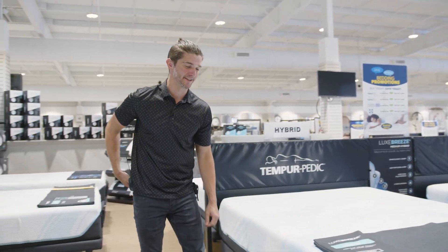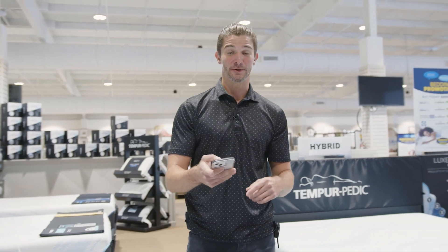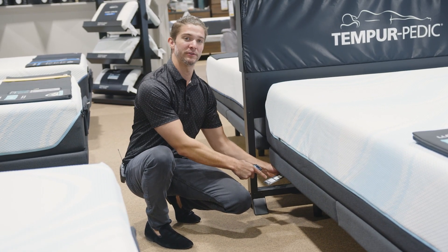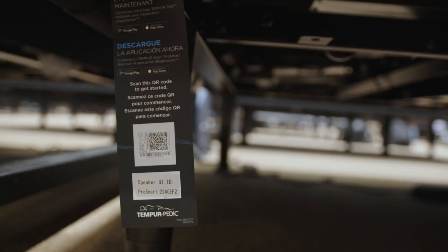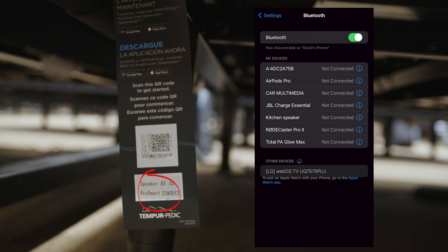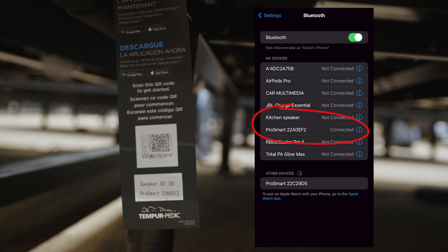It's one of the best in the business and we want to show you a little something they added this year — it's called the wind down feature. To get to that wind down feature, on all of your Tempur ProSmart bases, you're going to come down to the side here, there's going to be a Bluetooth connectivity option. So you're going to find that little ProSmart 22A OEF2, go into the Bluetooth, find that on devices, click on it, and my base says Bluetooth connected.